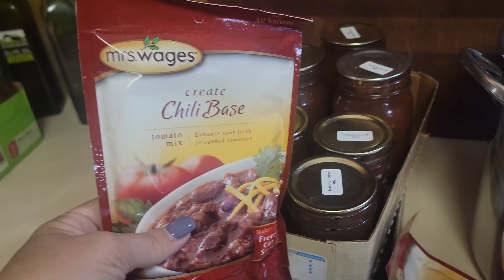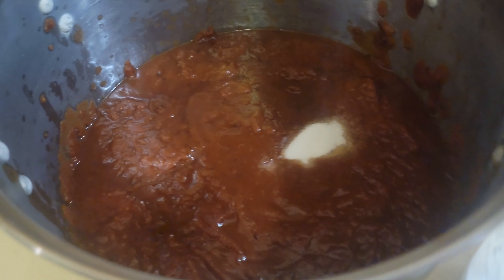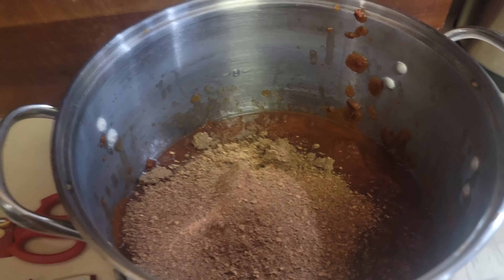All those jars of tomato sauce are going into the pot - it's about halfway up. The next ingredient is four tablespoons of sugar since we have two packets; if you're using one packet it would be two tablespoons. We throw in the Mrs. Wages packet and follow the directions on the back. This is going to cook down for a good while because we want it to get nice and thick.